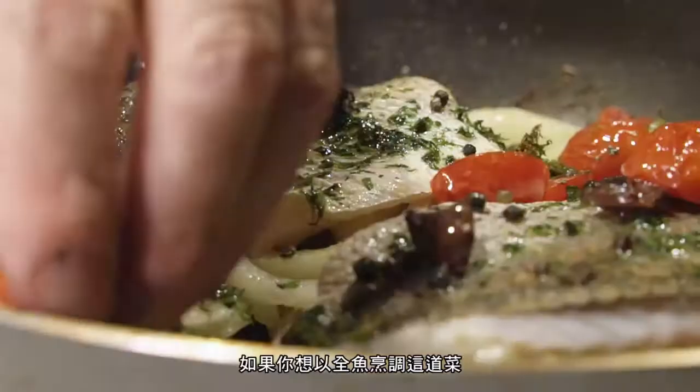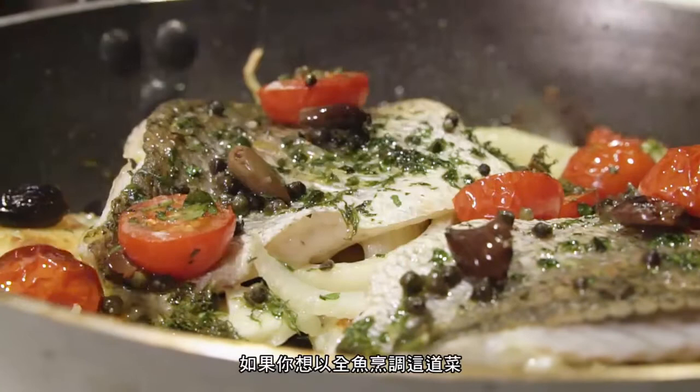Squeeze a quarter of an Amalfi lemon over the dish, add a drizzle more olive oil, and serve at the table. If you want to cook the whole fish rather than filleting it, you can do exactly the same way, but it will take about 20 minutes to cook.